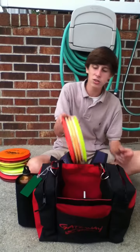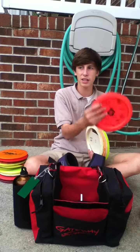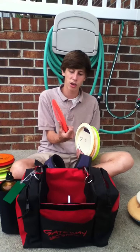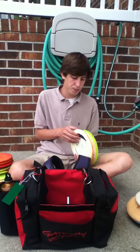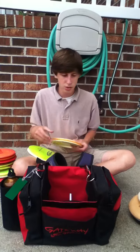For my distance drivers I carry a Surge, which is one of my main distance drivers — it's kind of like an understable Destroyer, it likes to go really far. And I have three Destroyers.